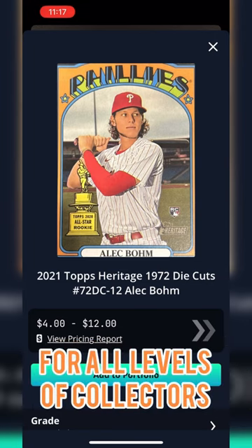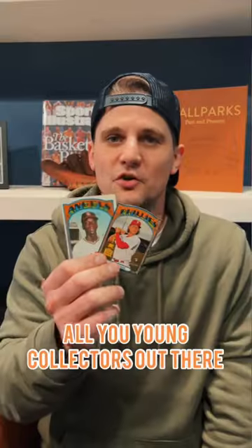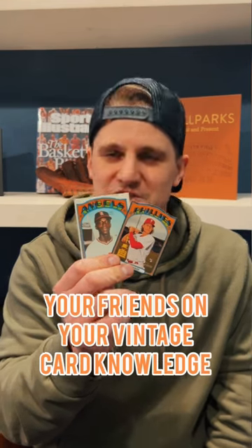Luddix is truly a great learning tool for all levels of collectors. So all you young collectors out there, make sure to download Luddix so you can impress your friends about your vintage card knowledge.